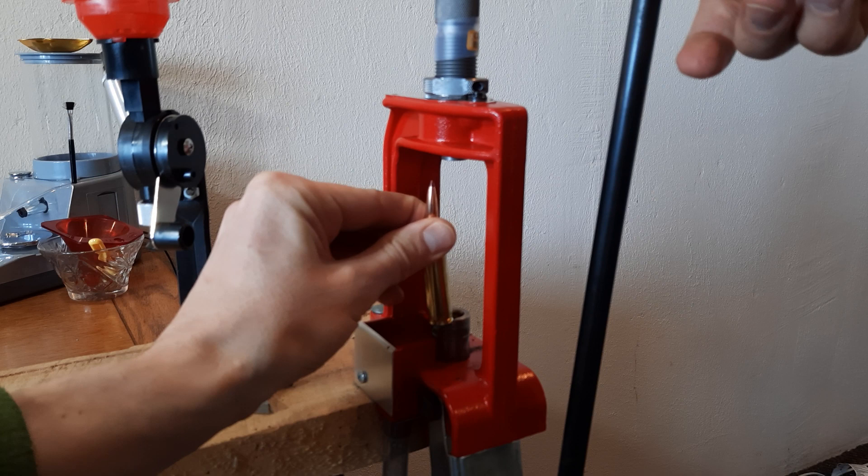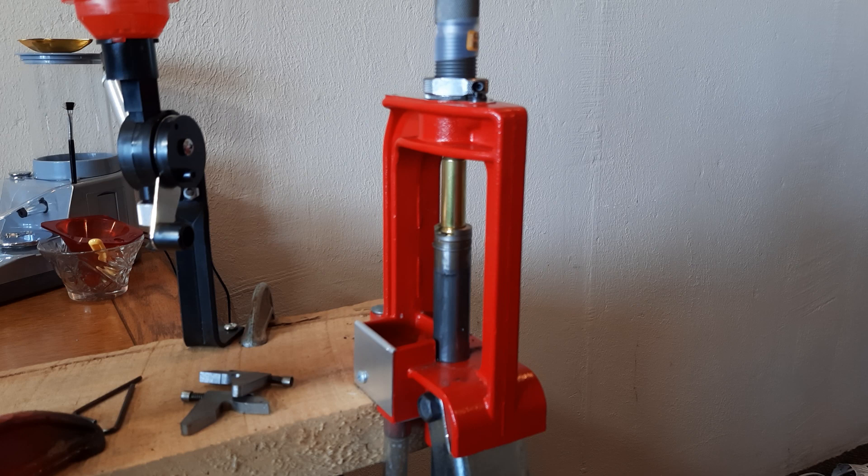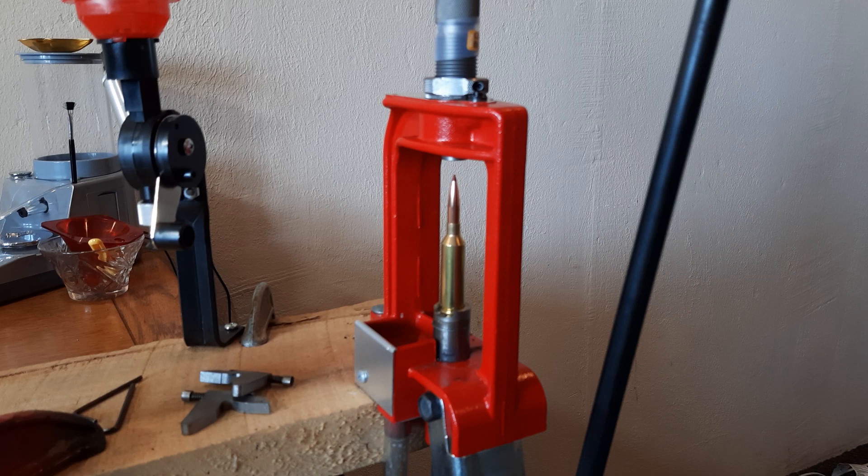We're going to use the Lee Breech Lock press — that's primarily the press I use. I've got my die cranked way out, so I'll screw it down until it just touches the bullet, and I have the Hornady micrometer seating die adjustment on top. Let me come down just a little bit to get a starting point and get that bullet seated.